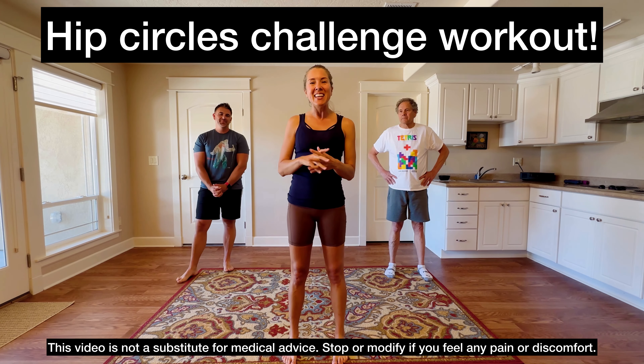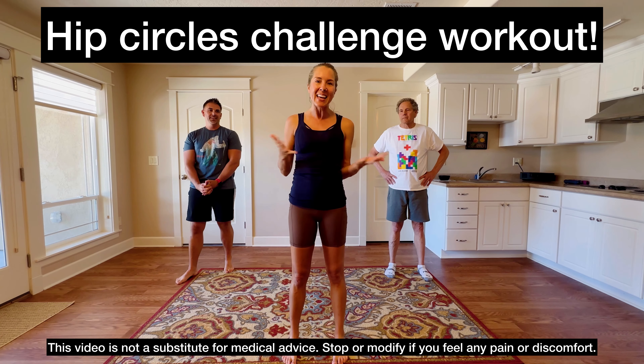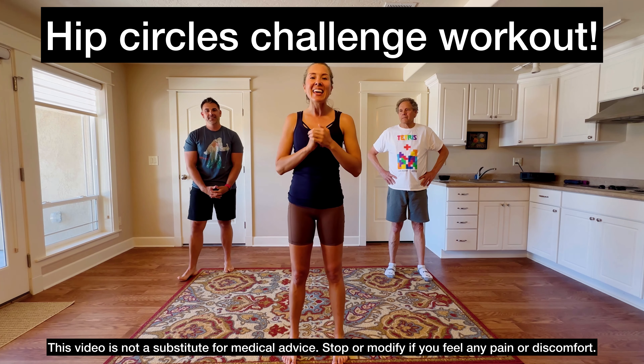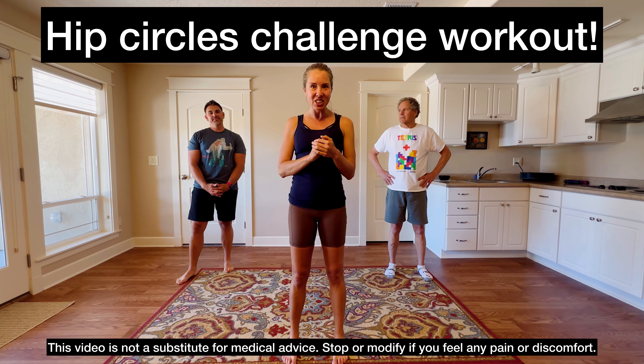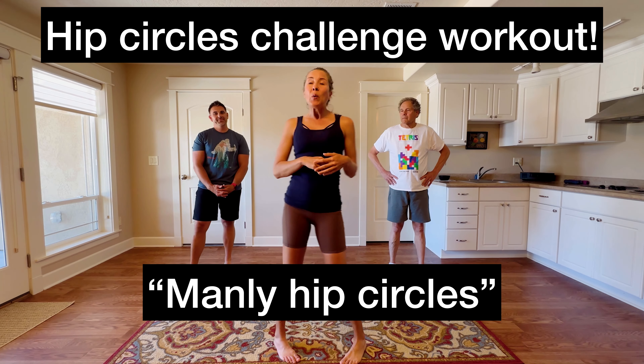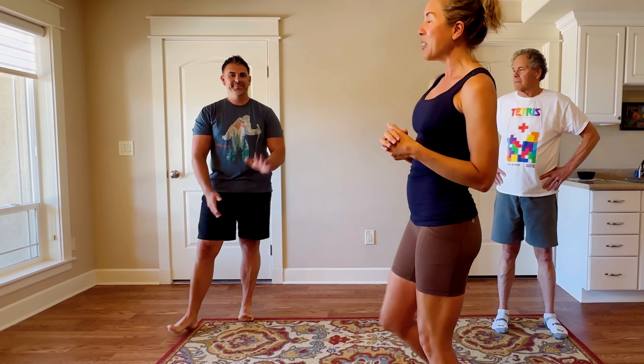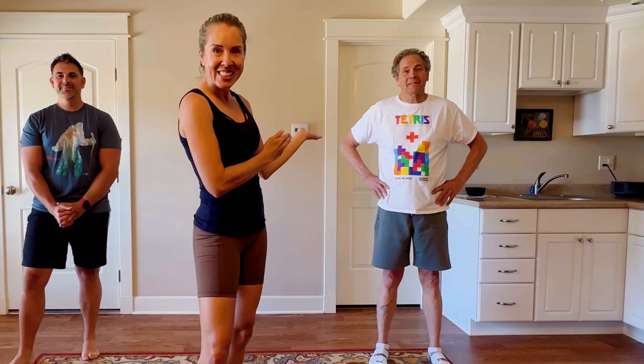I have a really fun workout for you today. This is for the men in my YouTube community, although of course anybody can do this workout. It is a hip circles challenge workout, and I'm calling it a manly hip circles challenge. We have two very important men in my life right here: my husband, Chris Grogan, and my father, Randy Hurst.